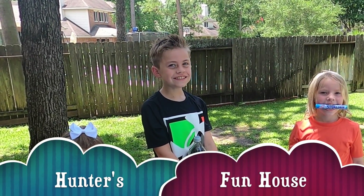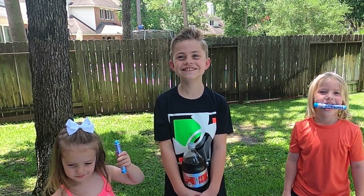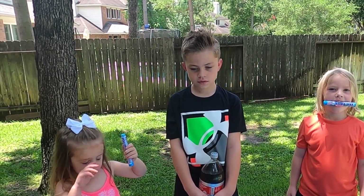Hi friends! Welcome to Hunter's Fun House. Today we have a fun science activity planned. We are going to put Mentos into soda and see what happens. Yeah!